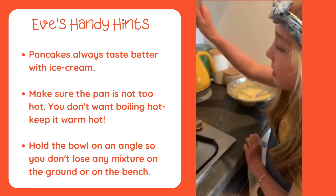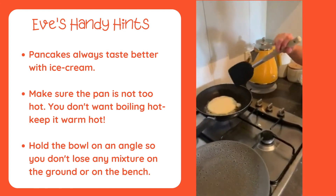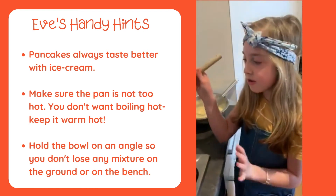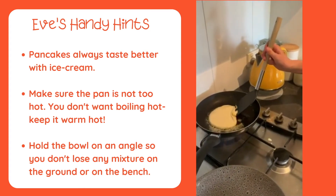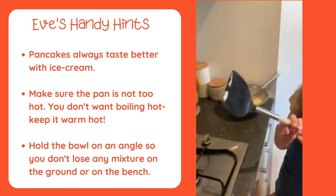Okay, look at the pancake now — it's starting to bubble a bit, so we'll need to nearly flip it over. Let me just see underneath. It's still a bit yellow and golden.